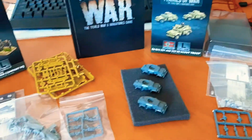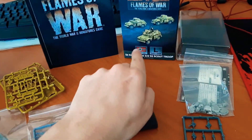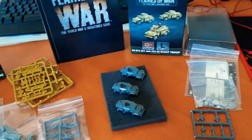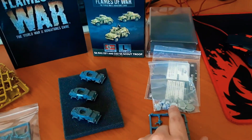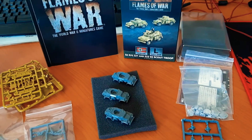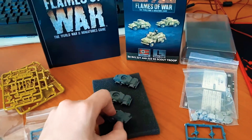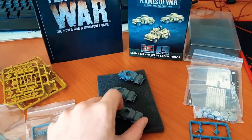I believe with this one you get those two vehicles and then the anti-tank version. There's no odd variance, I think — I'll have a look once I open these in more detail, or I'll do another video once these are built. They're actually a decent size, not bad at all.